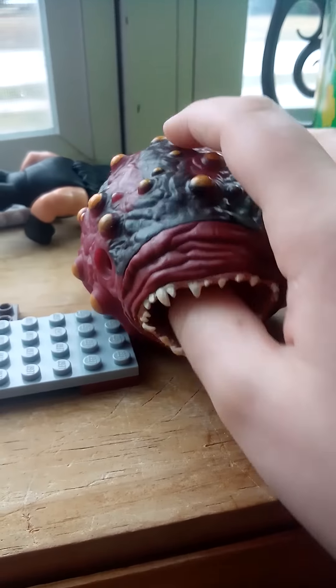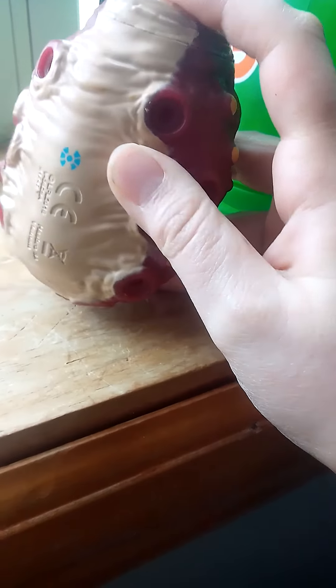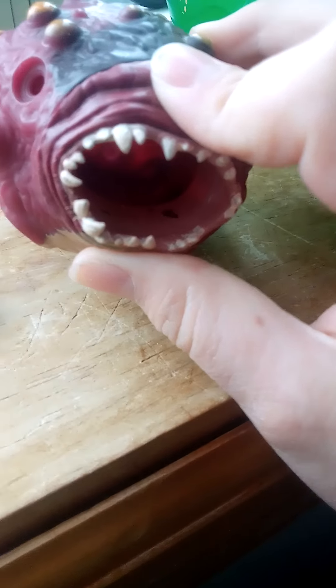First off, I'll start off with Sarlacc the Hutt. This is from episode 7. The tentacles are gone — I got it from my friend, so subscribe to him.